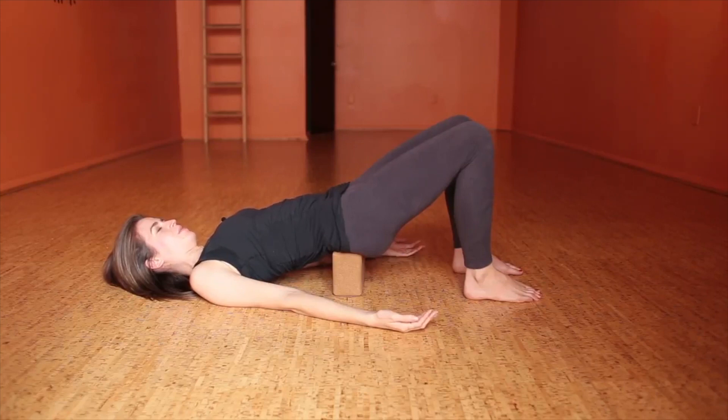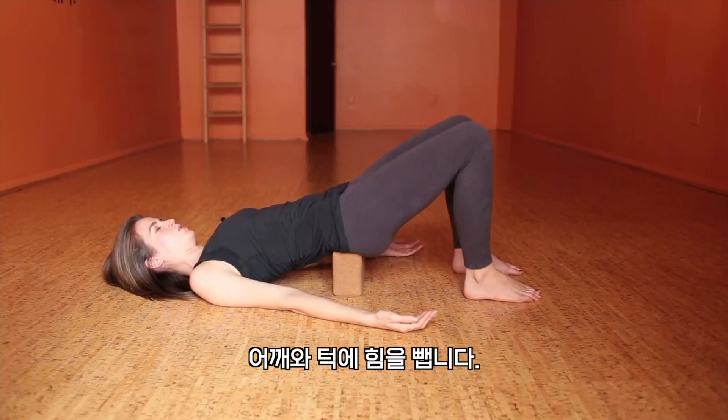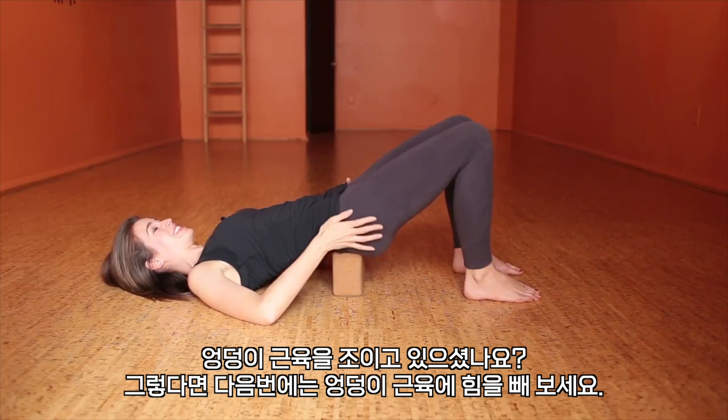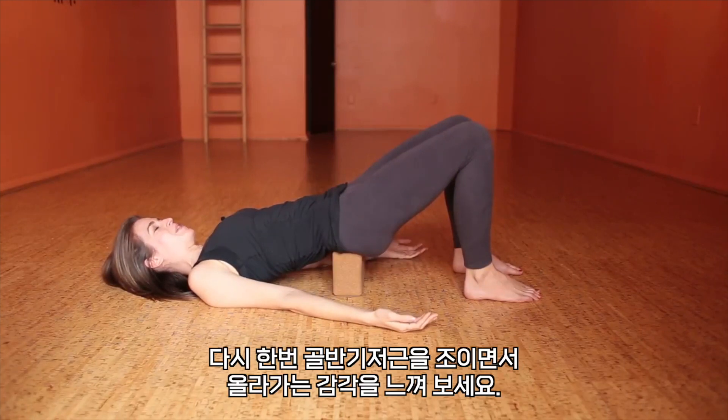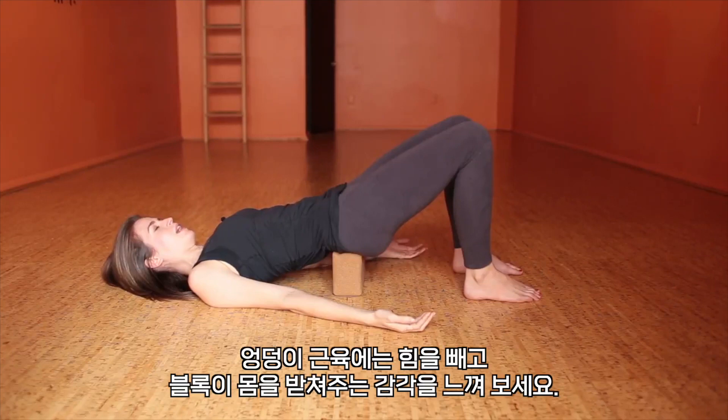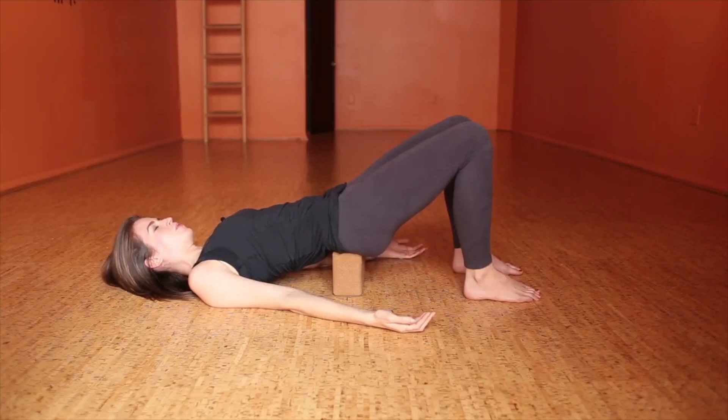So with the next exhale, let's go ahead and try that — squeezing the pelvic floor. Feel the stability within. Relax the shoulders and jaw. And release. Notice if you were squeezing your butt muscles at all. This next time, let's go ahead and relax that. Once again, squeezing the pelvic floor — feel that lifting. Relax the butt muscles. Feel the block support you. Feel this deep and internal. Sit bones toward each other. And release.